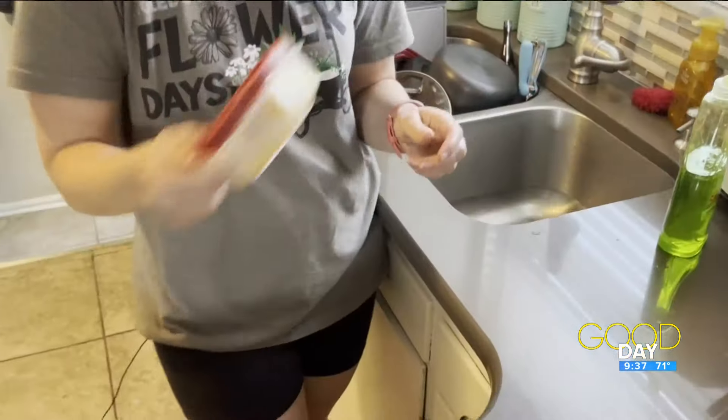It worked! So that shaking process — how long does that take? I think it was like 15 seconds. Oh, so it wasn't a long time. No, just give it a shake. Hot water — before we started recording I made sure I let the water run and get it hot first, so make sure you use hot water. And just a little bit of dish soap, just a little bit.